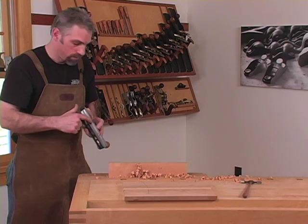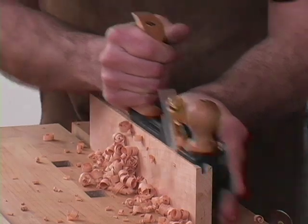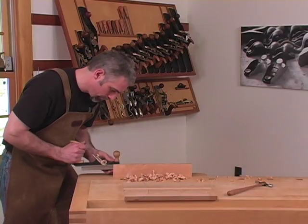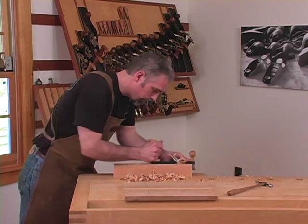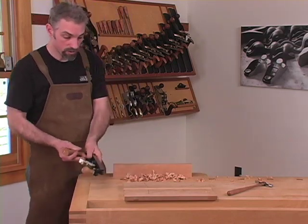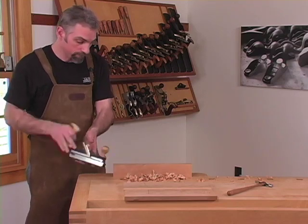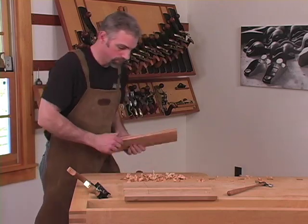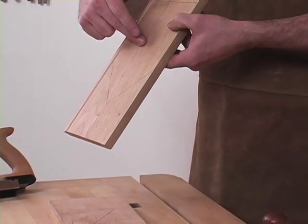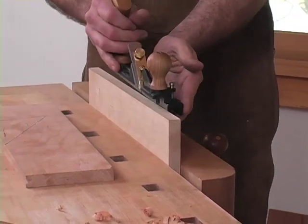You'll notice that this center skate acts as a guide once the cut has begun. It's almost impossible, once you've established the cut, for it to come out of the alignment that you've established. Now we've bottomed out on the sole of the plane and that's the groove established. I'm going to switch over the boards, spinning the fence — now I'm oriented to cut the tongue. Be careful that you're referencing the face side.